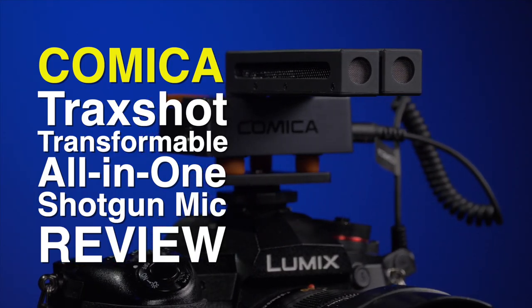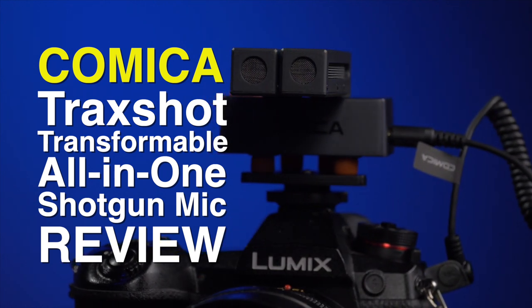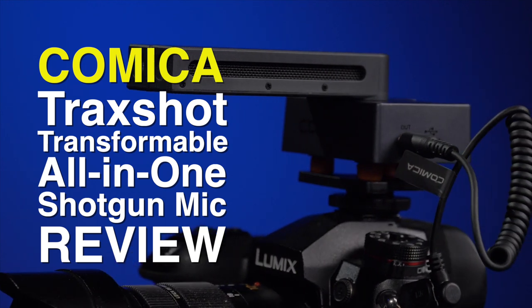Hopefully these tests give you an idea of how this microphone sounds in different situations. The Comica Trackshot transformable all-in-one shotgun microphone is a unique microphone that does many things well. Being an all-in-one does compromise the sound quality a little bit. It is a very versatile microphone that won't break the bank. This is Alan Halfhill for Personal View — please subscribe to our YouTube channel and we will see you later.